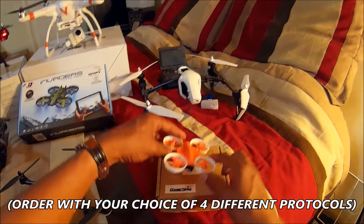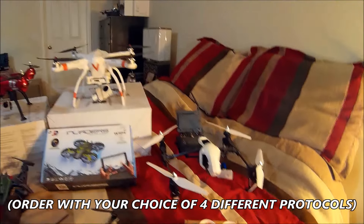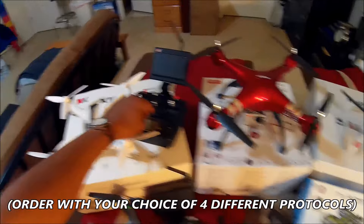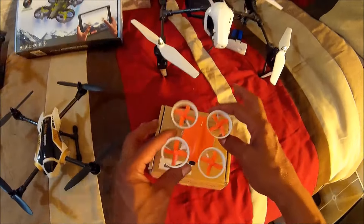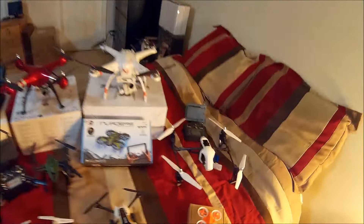This one should bind with any of my XK transmitters that have the Futaba protocol, because I ordered this one from Gearbest with the Futaba protocol.